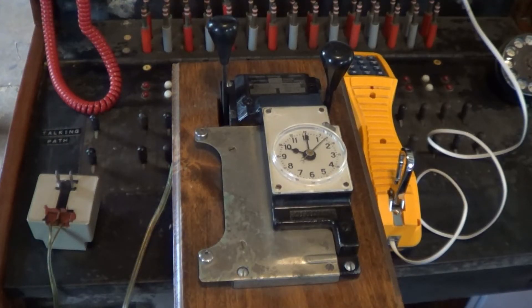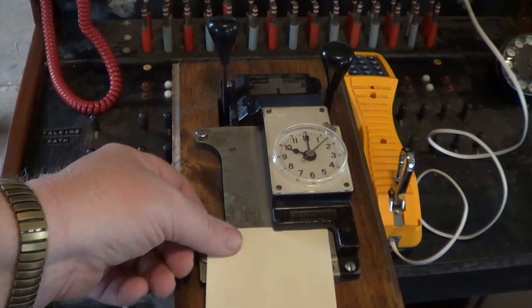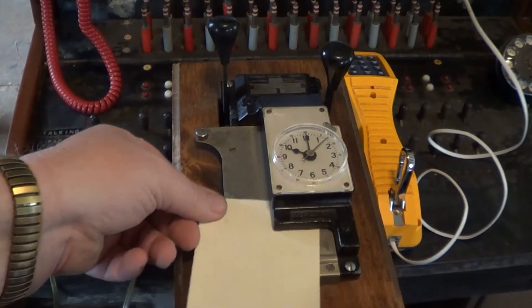One of the switchboard accessories I wasn't able to address during this Retro Challenge was the billing device known as a calculograph. This was a fairly simple punch-clock mechanism that allowed recording of the start and end time of long-distance telephone calls, and was used for billing purposes. Although it did not actually punch holes in the card the way a card punch did, it did print the start and length of calls as the operator made connections. A billing form in the shape of a punch card, normally found with data processing systems of the period, was inserted into the calculograph.